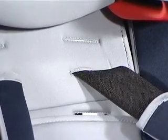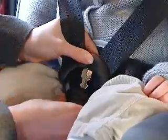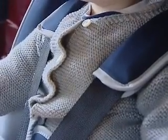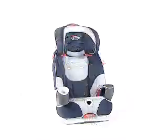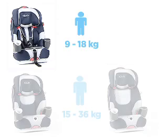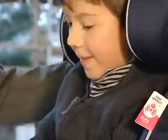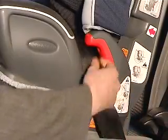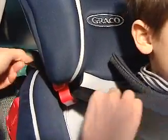You can adjust the harness in height to match your child's growth. For children from 15 kilos, you can remove the harness, and in all cases as from 18 kilos, you have to use the car seat without the harness. Place your child in the seat, fasten the seat belt following the red belt guides, buckle the seat belt in, and you're ready for the road.